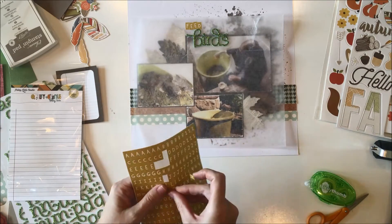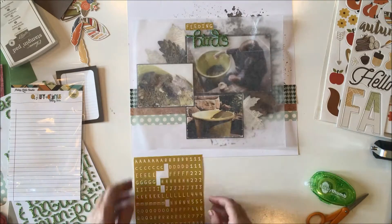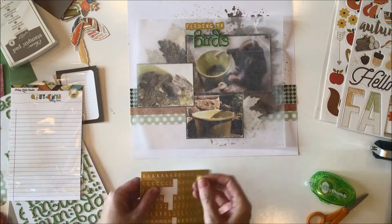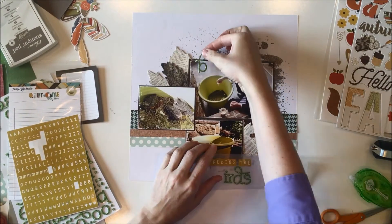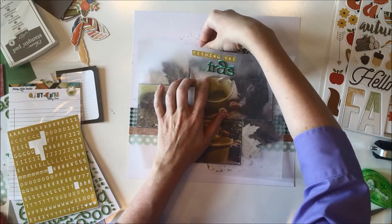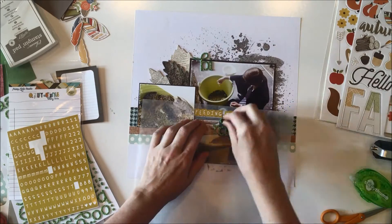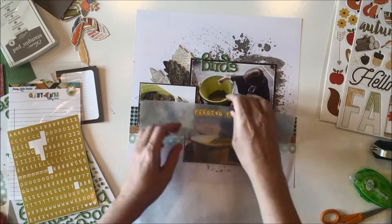Here I'm pulling in the two alphabet sticker sheets from the All Fall Classic Kit and I'm spelling out the title, Feeding the Birds, because I kept singing the Mary Poppins song 'Feed the Birds' in my head while creating this layout. So I thought, you know what, just run with it — use Feeding the Birds as your title.